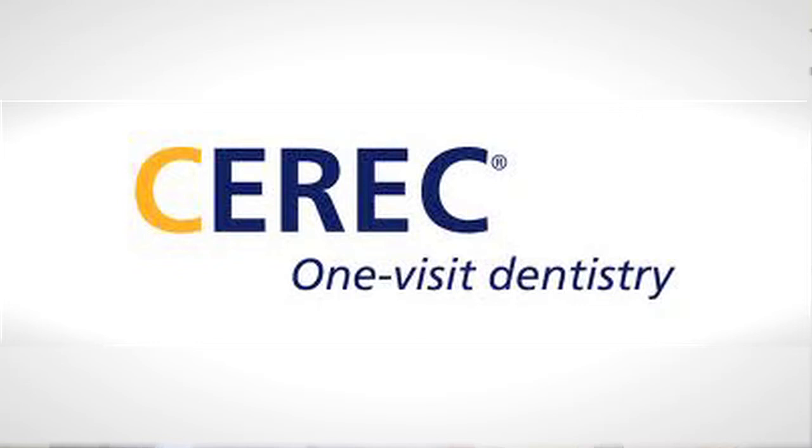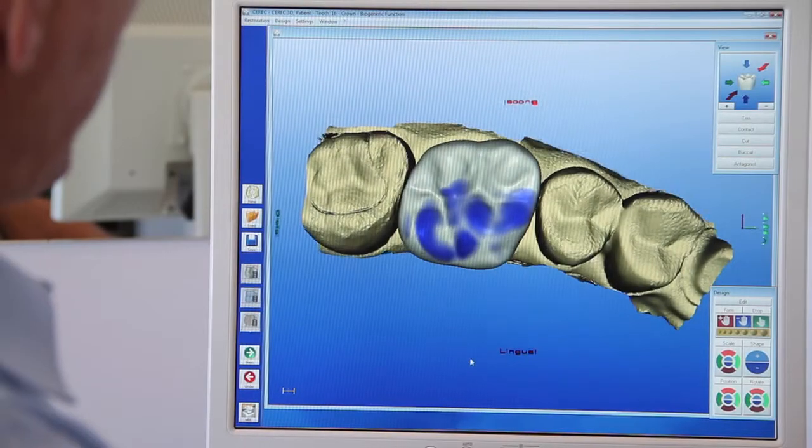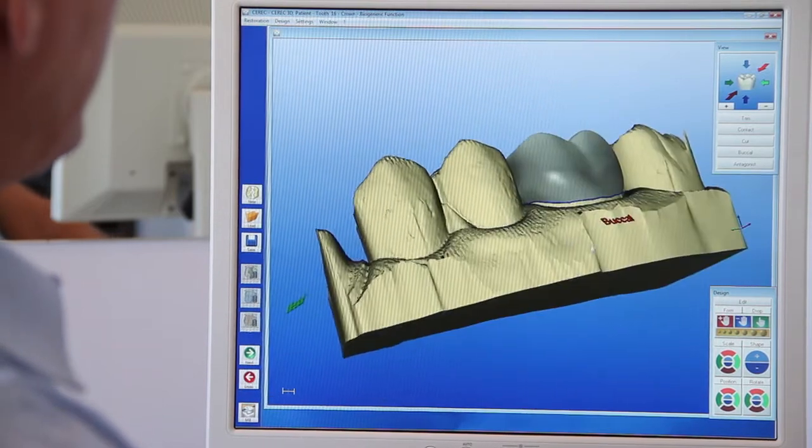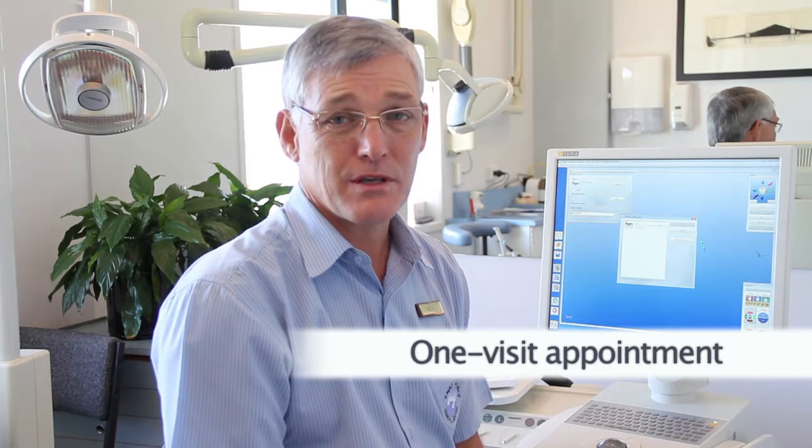I'd like to talk to you about a new type of technology. It's been around for a few years now, and we've been using it in the practice for about 14 years. It's called Cerec. This is a CAD-CAM system of manufacturing porcelain restorations for the mouth. It's a one-visit appointment, which is the amazing thing.